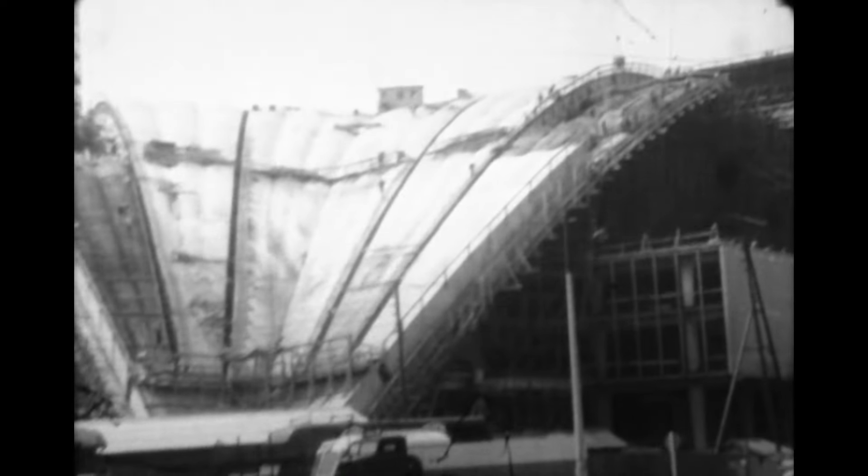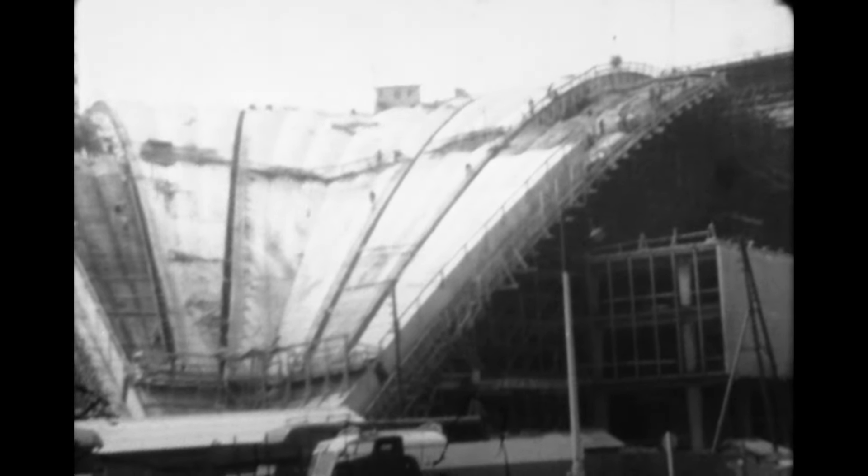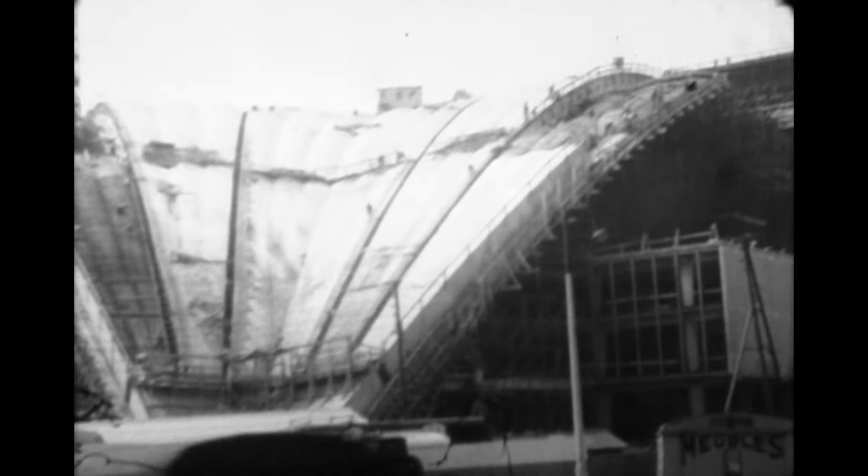L'alliance du béton et de l'acier a permis toutes les hardiesses. Reposant seulement par trois points, la voûte du palais de l'industrie s'élance dans le ciel de Paris, symbole du triomphe de la technique.